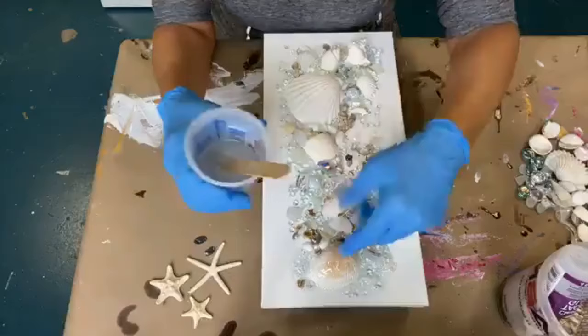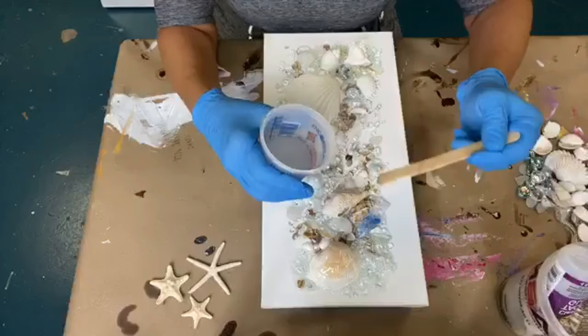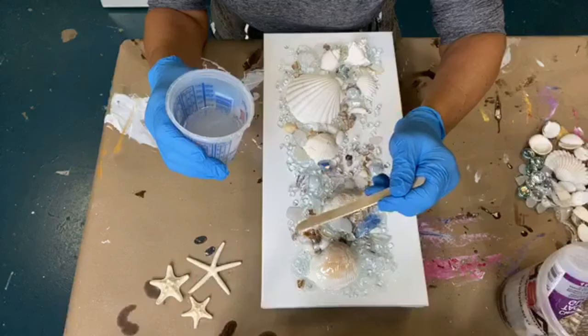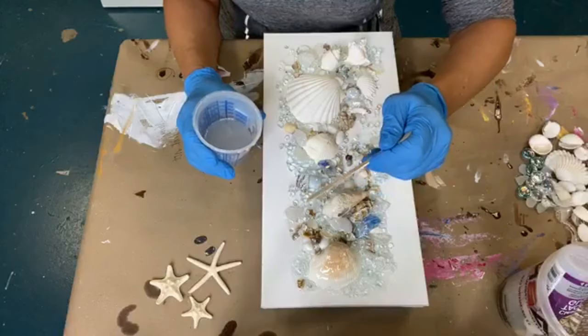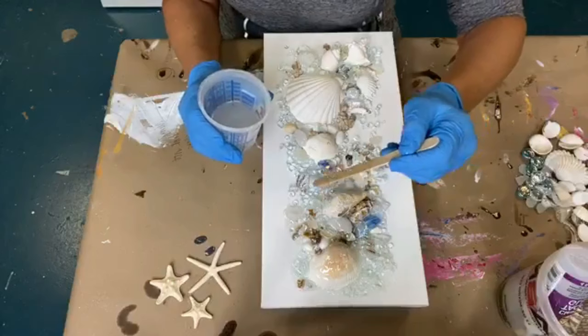I'm going to have to use my hand to kind of smear that around on there. I'm going to work my way down drizzling. Somebody always asks me why I drizzle. I drizzle so that every bit of the glass and the shells are covered. If I just dump it and let it spread out and run, it's not going to get on the top surface of the glass. It's only going to hit on the bottom, and anything floating above the level of the canvas will not be adhered. Doing it this way makes the resin go from the top through the glass and through all the shells and adheres it all together. That's why I drizzle.